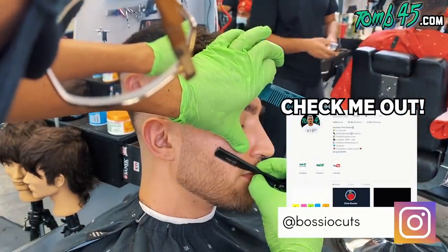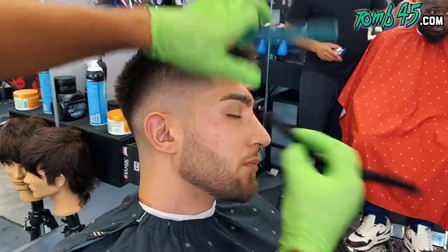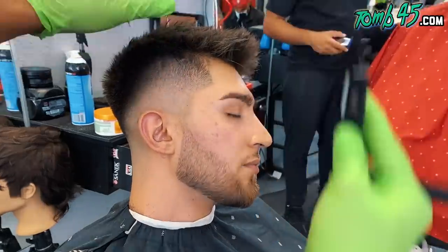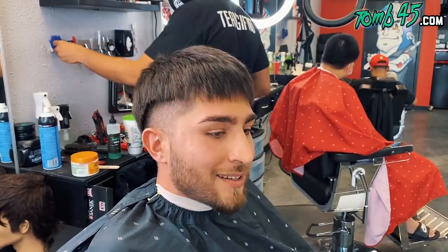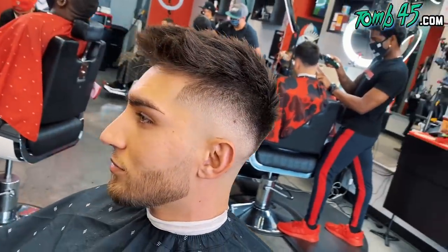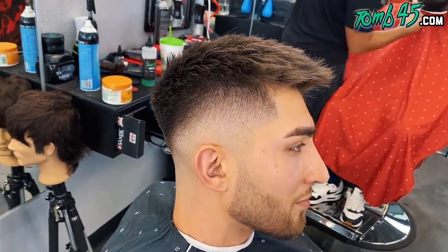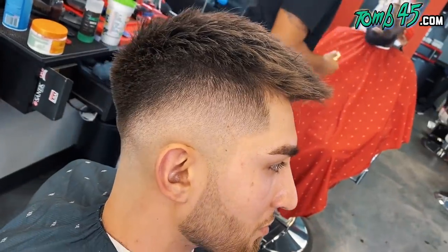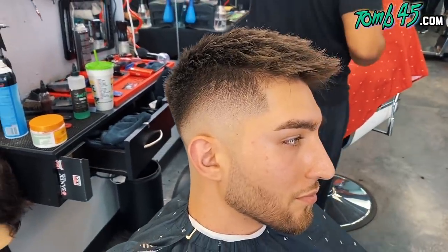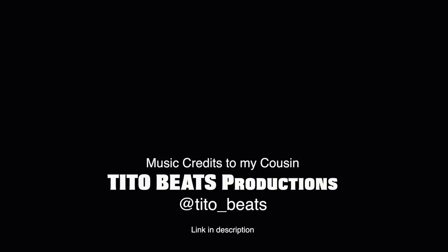So just line it up underneath the jawline, and then this is the razor — you already know how I feel about that. This is about to bring the cut to the next level. Look at the before, look at the after. I think the cut came out fresh — it's a good look for him. His texture of hair isn't exactly like the photo, but for his texture this is what works and I think he liked it. Let me know in the comments what you thought about the cut. If you like this, smash the like button. If you're new to the channel, subscribe — we're dropping content all the time for the barber industry.